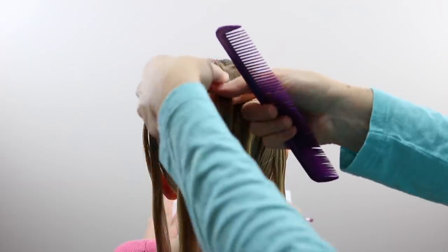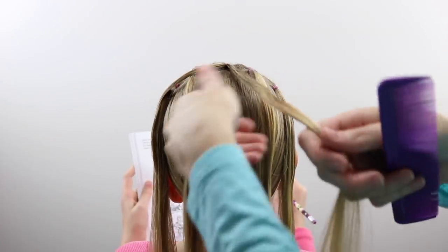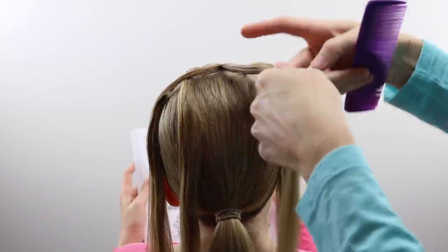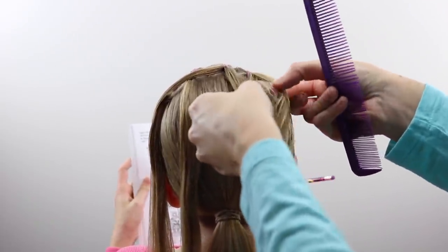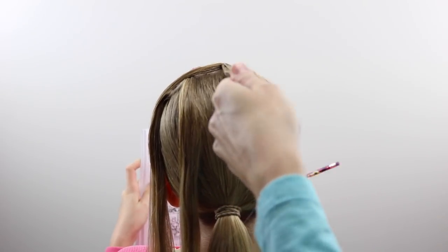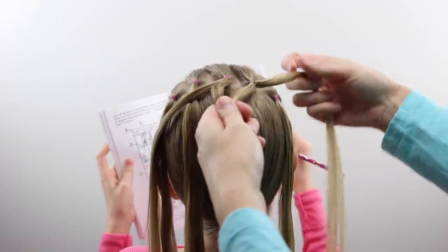Water will help you cut down on flyaways here. Now with that center ponytail up on the top middle, divide it into two pieces — a left and a right. And the ponytail on the right, you're going to do the same thing: divide it into two pieces, so you're going to take the center's right section and the next ponytail over its left section.